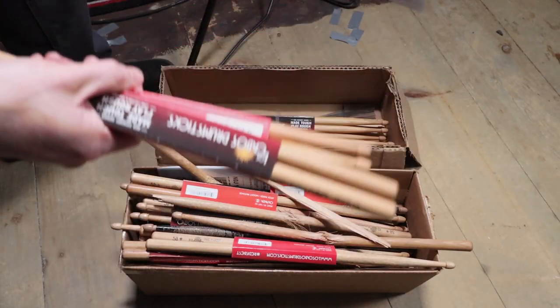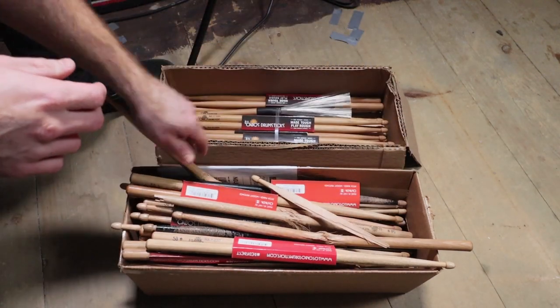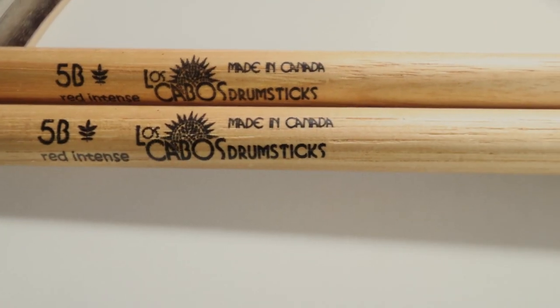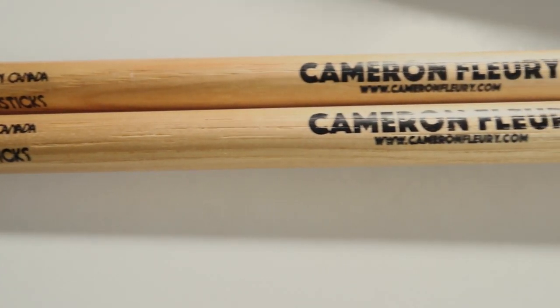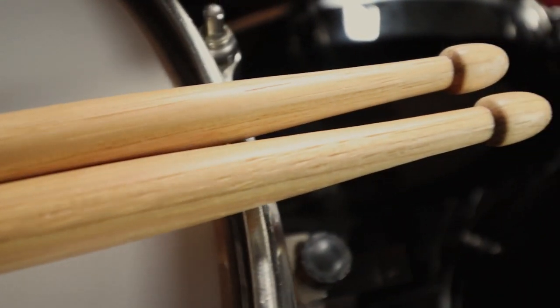I currently play the Los Cabos 5B Red Intense sticks. I've been playing them for the whole time I've been on the roster. I've tried out all the other drumsticks, and they are great as well, but this is my go-to. I'll give you a close-up and show you exactly what is going on with this stick. The 5B Intense model has a length of 16.5 inches, a diameter of 0.598 inches, with a medium taper and an acorn tip.